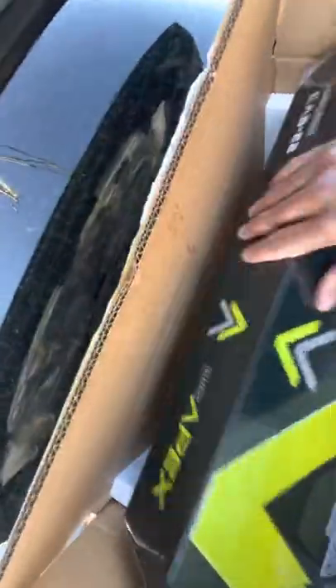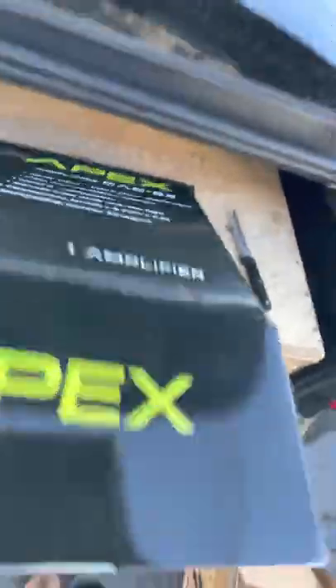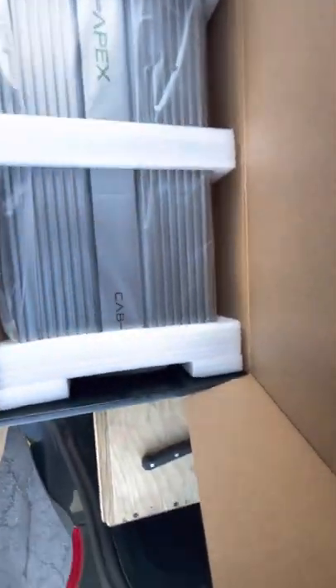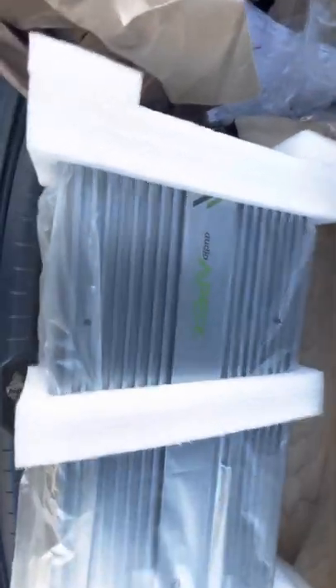And we got the amp itself - let me pull it out, let me see what we got. Definitely not as long as I thought it would be, but definitely heavy though. This thing is solid, let me put y'all down for a second.